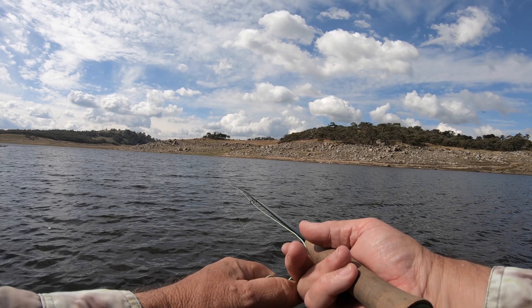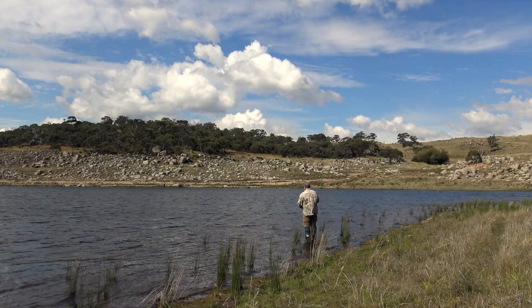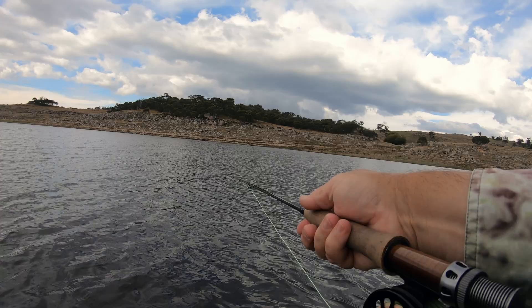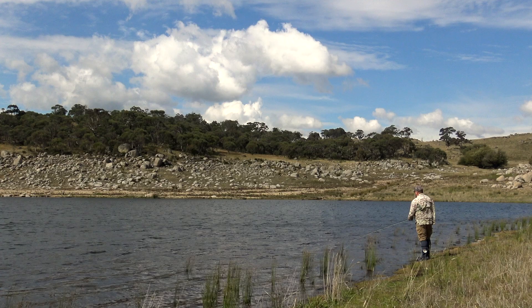After casting the flies, I allow them to sink for a few seconds before beginning a fairly slow retrieve. Figure-eighting the line produces a very natural action. Work the flies all the way into the shallows, then pick up, take a step or two, and cast again. It's all about covering water, and I'm really impressed by the ability of this rod to punch out a long line even in the nagging breeze. It's a very potent weapon.